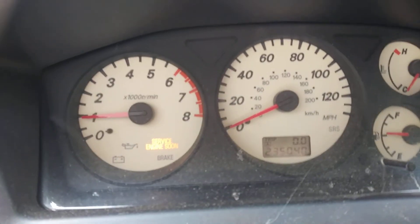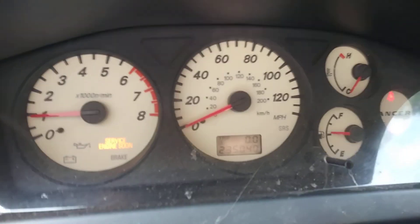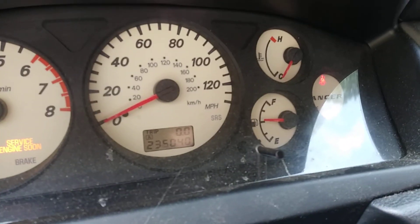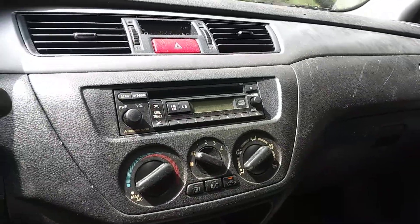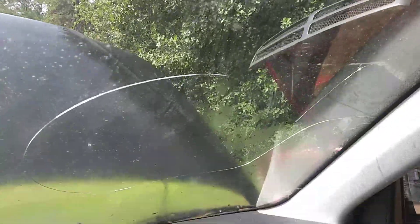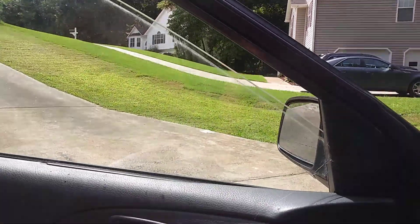It has a check engine light for a misfire, which I believe is the coil — the little spring that goes inside the coil. But it doesn't overheat. It runs really good. Everything works on it: heat, AC. It does have that little crack there, but it's on the passenger side so cops usually won't mess with you for that. All the windows work.